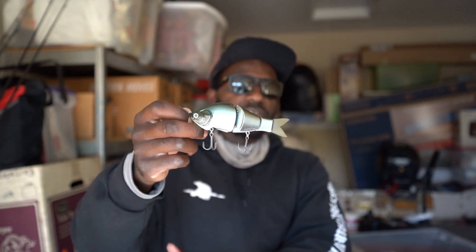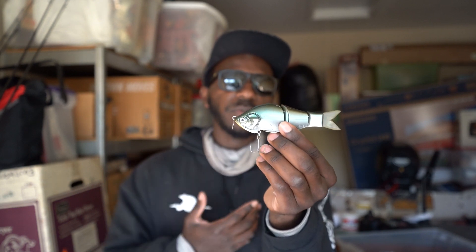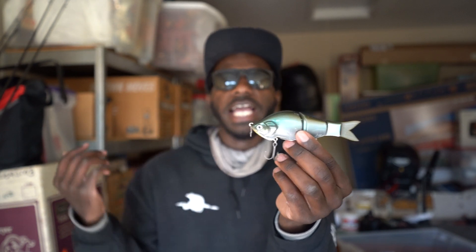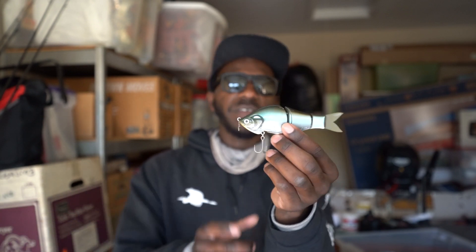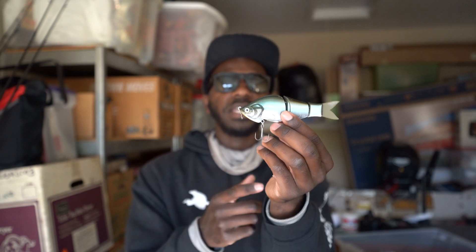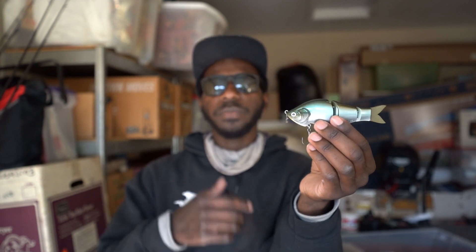So yeah, that's the Ayumu S Squad — a dope little bait and I'm really glad I was able to get one and see what's up with it. Even though it's a very small bait, I'm not sure I'd fish it on big bodies of water all the time, but I can definitely see it shining when fish are feeding on smaller bluegill. For right now I'm just going down to my local urban spots where fish will absolutely munch a bait of this size.